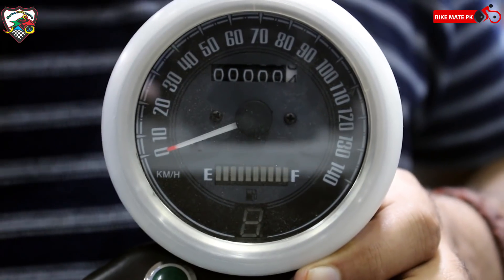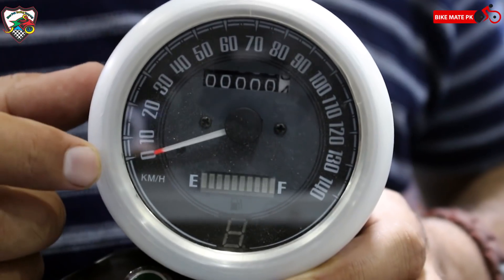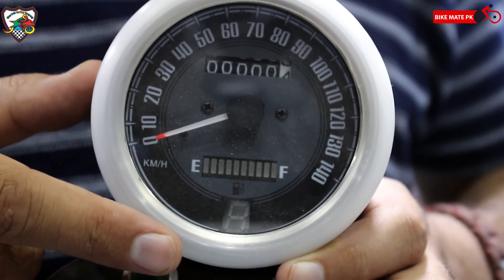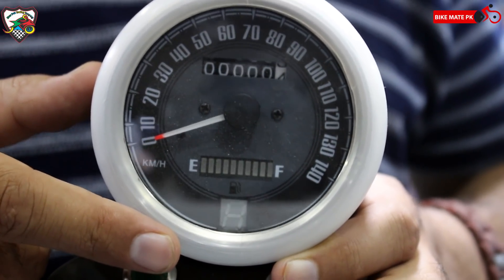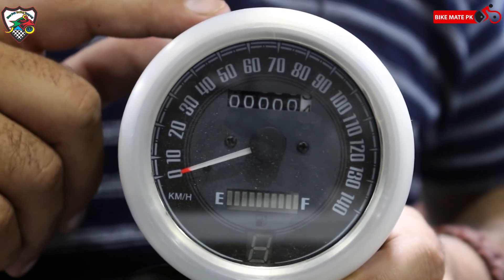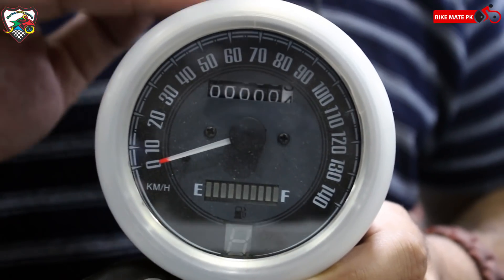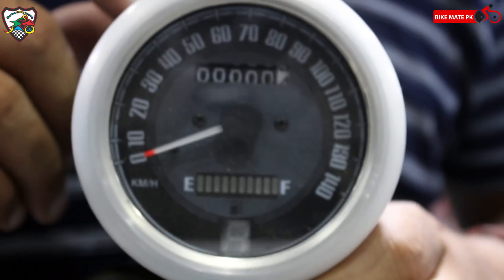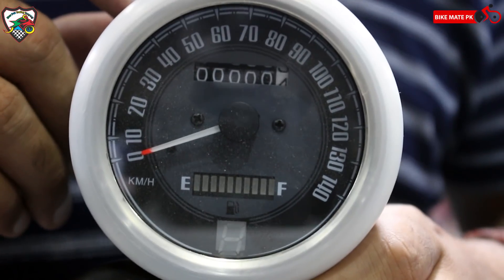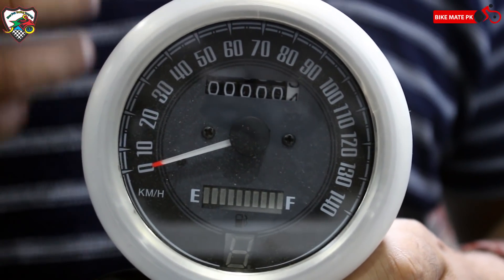آج کا last item جو ہے ہمارے پاس وہ ہے ایک full meter۔ اس میں آپ کو odometer بھی مل جاتا ہے اور gear position indicator بھی موجود ہے۔ آپ اسے اپنے cafe racer یا کسی بھی bike کے لیے استعمال کر سکتے ہیں جس میں آپ صرف آگے headlight اور اوپر meter لگانا چاہتے ہیں — that can be a wonderful option for you۔ Price کی بات کی جائے تو یہ آپ کو available ہے 3500 رپے میں — description میں دیے گئے number پر call کیجیے اور گھر بیٹھے order کیجیے۔